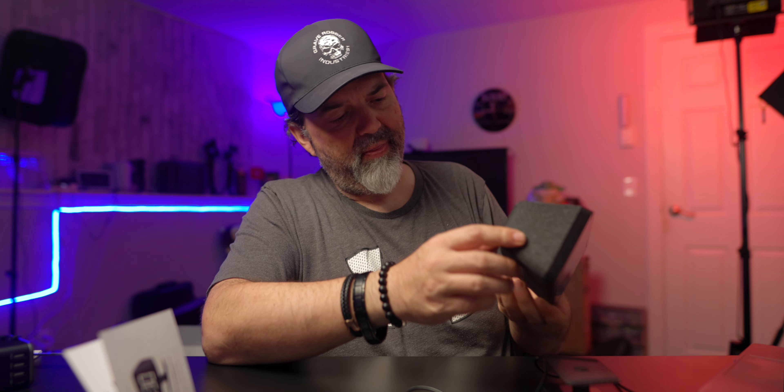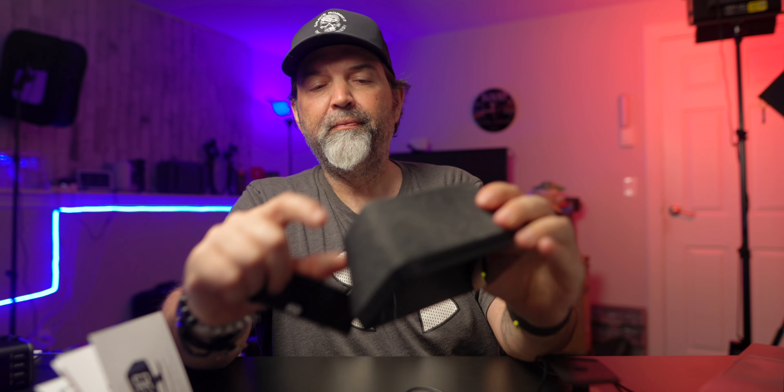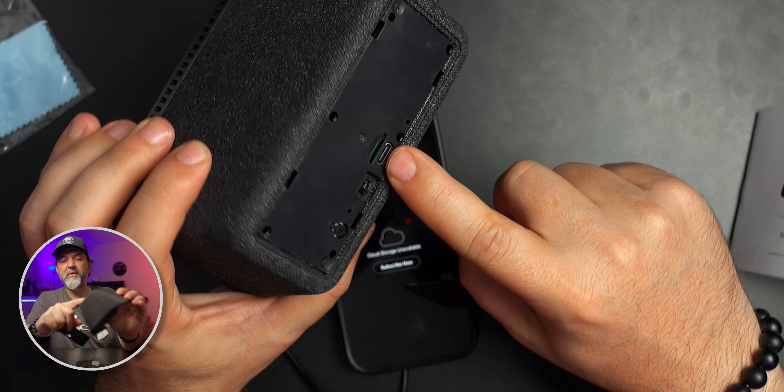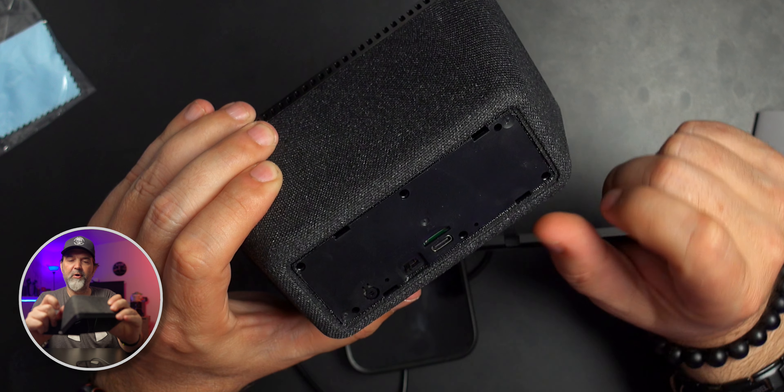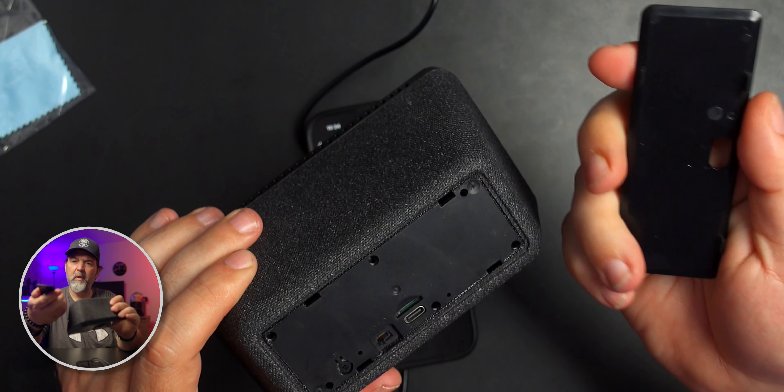I'm curious where the SD card goes — I want to pull this back panel off. Give it a firm pull and there it is: the SD card slot, along with what looks like a reset button and a power switch so you can turn it off if needed. Now it all makes more sense.